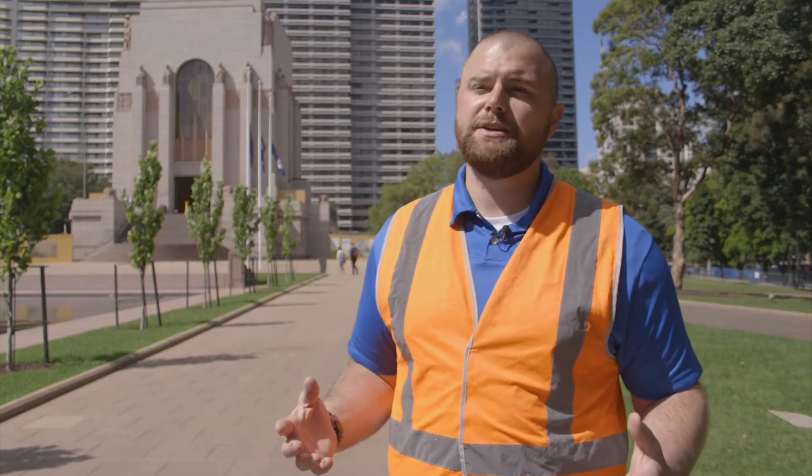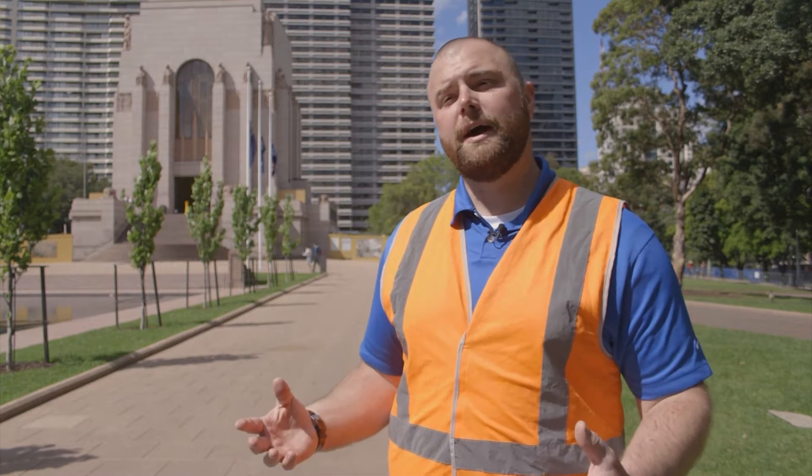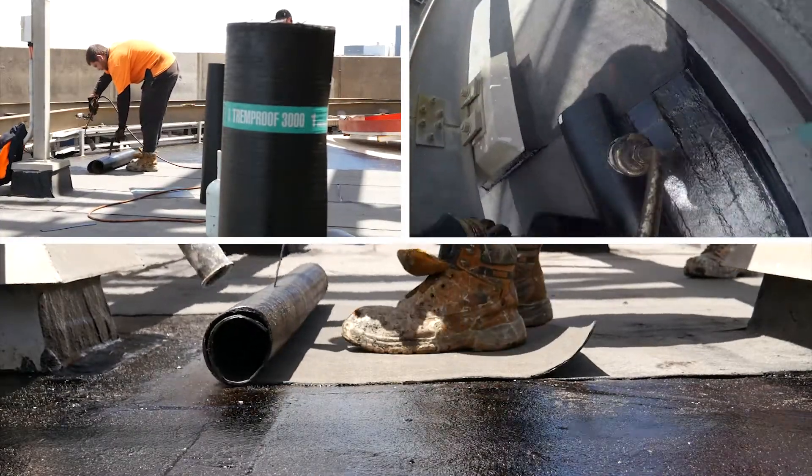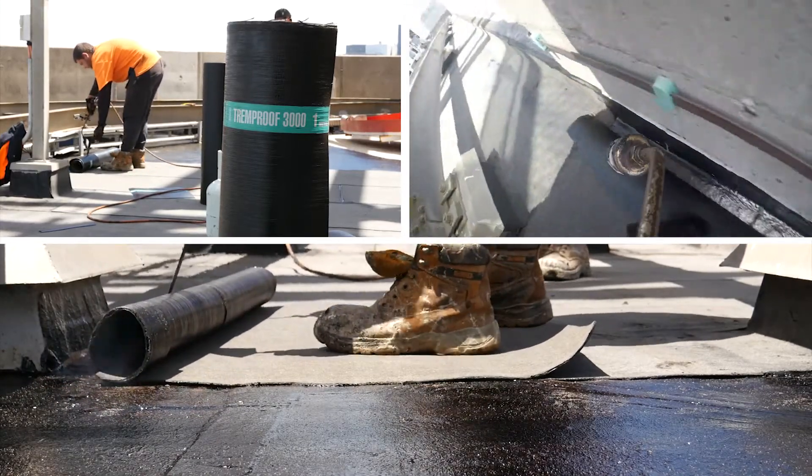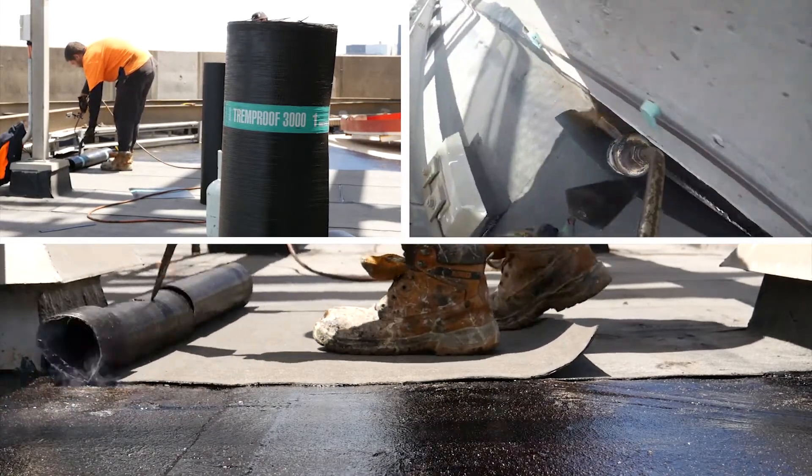The torch-on membrane is probably the most obvious. If you check anybody's literature, really what they say is 28 days for concrete to dry before you put on things like torch-on, because you're going to heat the substrate up really, really hot — above water's boiling point. So if there's water in the concrete deck, it's going to come up and it'll blow off the membrane.